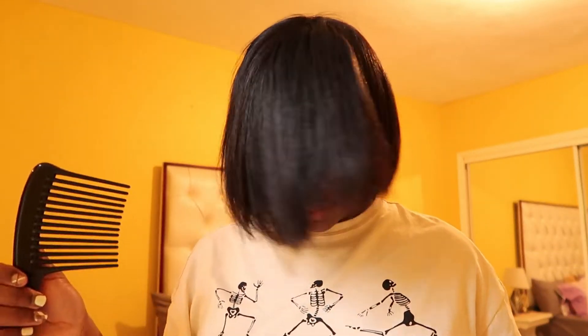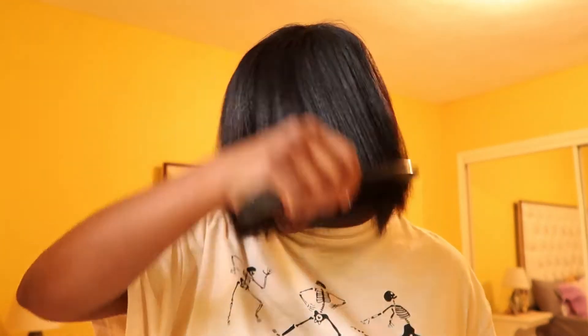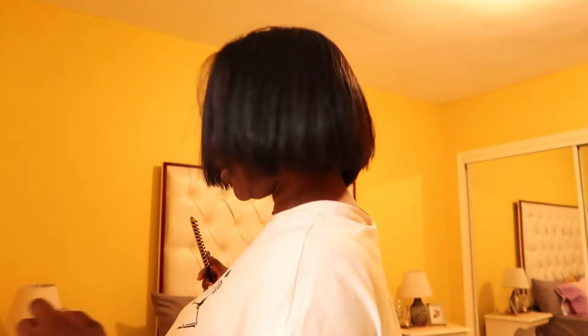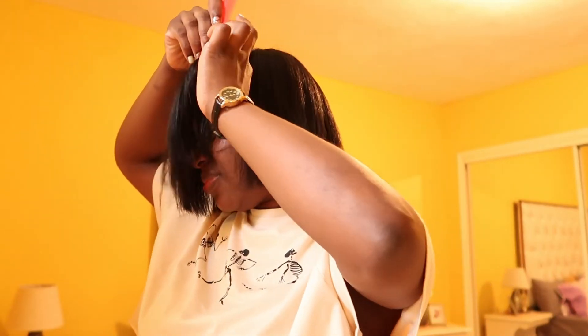Oh my gosh guys, just look at this — just take a minute out of your time and look at this. I am happy, I am in love. This is my desire, this is everyone's desire who has relaxed hair or anyone who does a silk press. This is beautiful, and I really do love how this is looking. I'm happy with how it turned out.